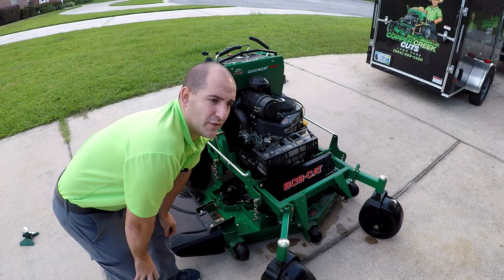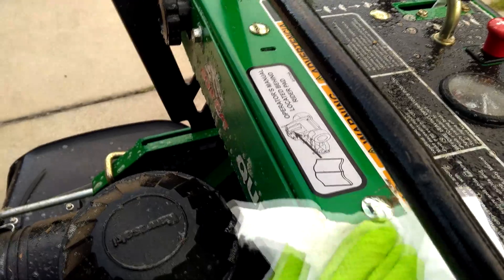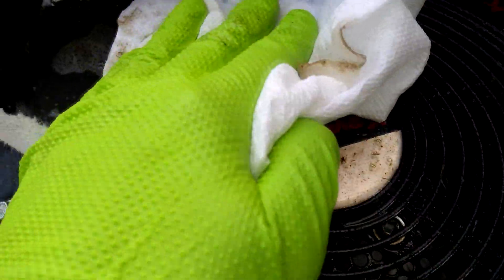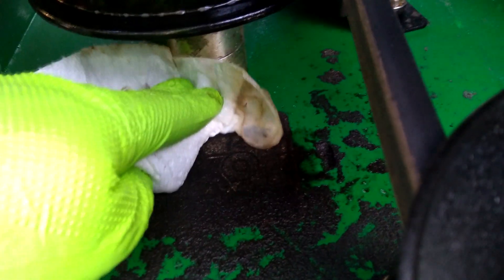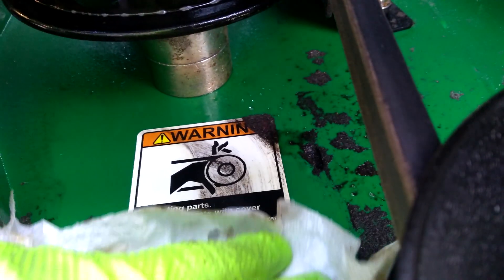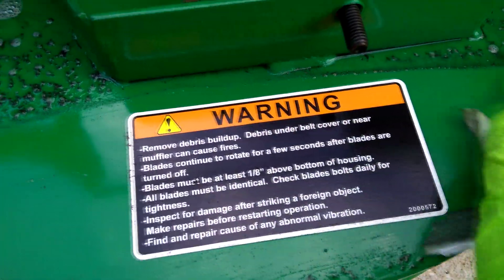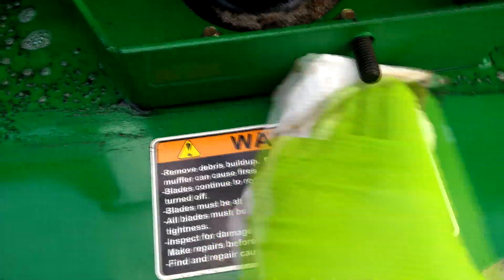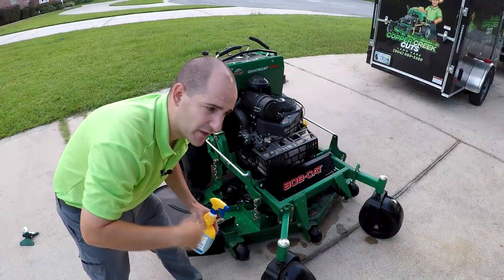Okay, so here's the deal. This stuff is coming off so much easier than I thought it would. I don't even know if I need to wipe this stuff. The instructions say spray it, wait one to two minutes, wipe it and rinse it. I don't even know if I need to wipe it — I'm gonna see if I can just get away with blasting it with the hose, cause I barely had any pressure on anything except that Kawasaki emblem and it came right off.